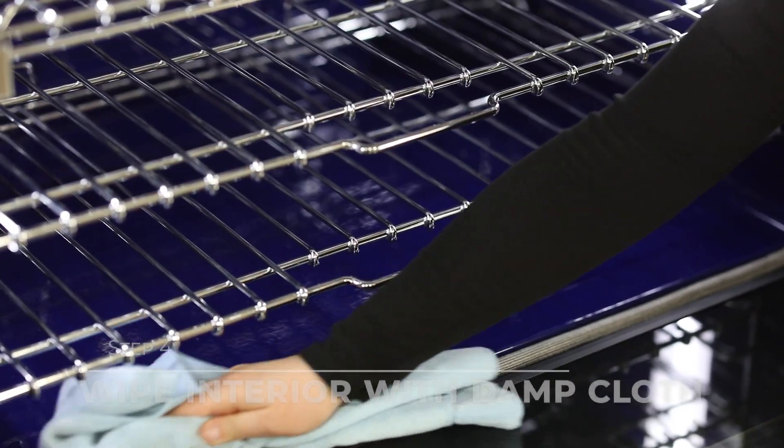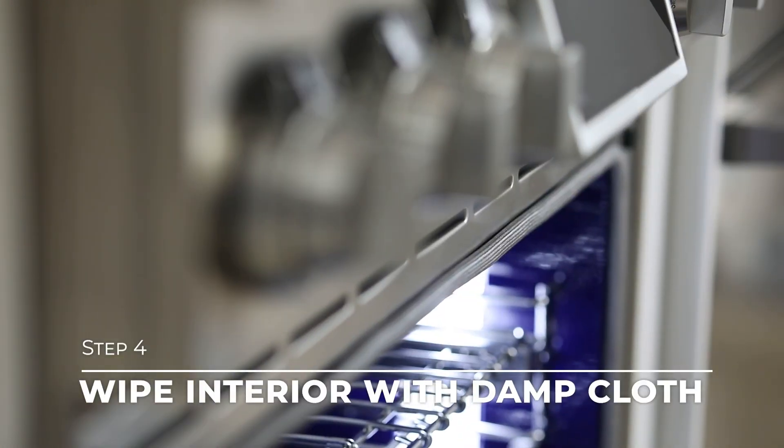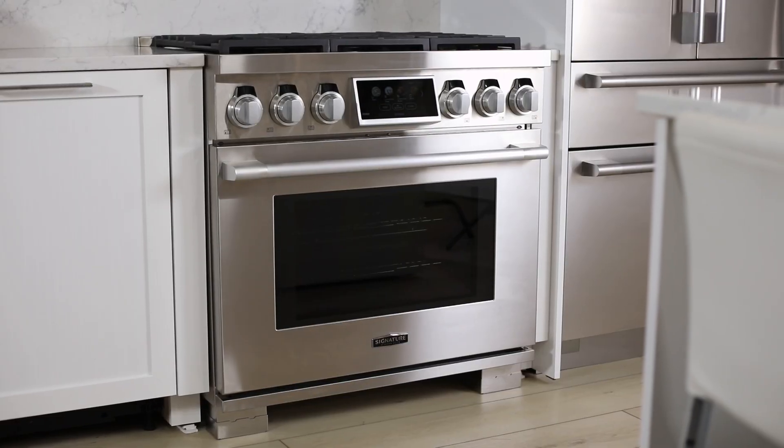After 30 minutes, take a damp cloth and wipe out the interior walls of the oven. Your oven is now ready to use. Enjoy!